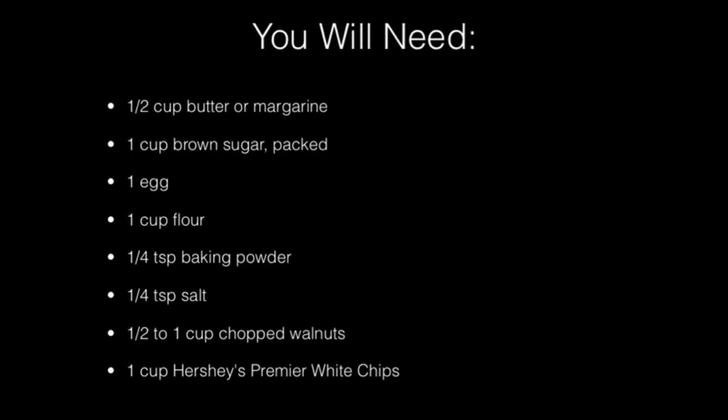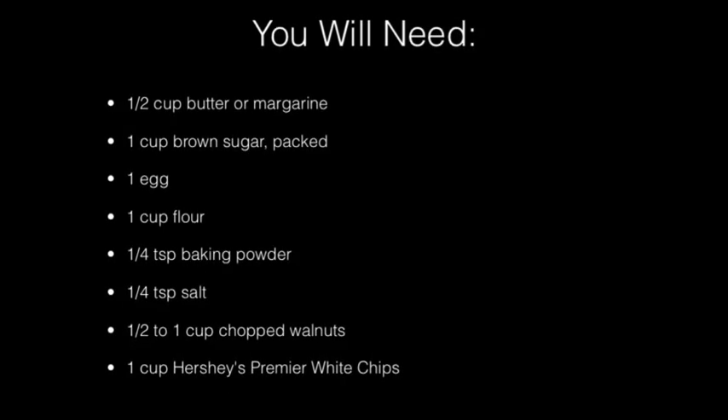Hey, this is Tonya Sanders, and today I'm going to show you how I make vanilla blonde brownies. And these are all the ingredients that you will need.